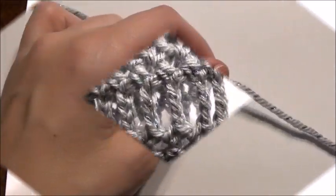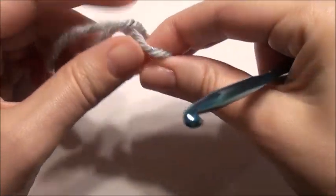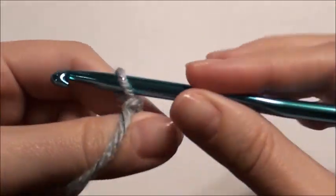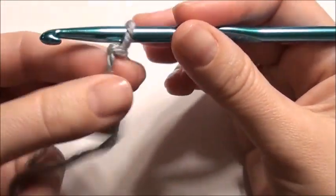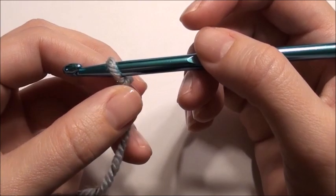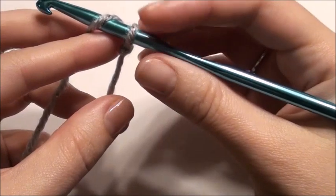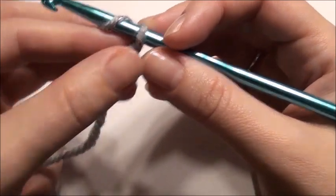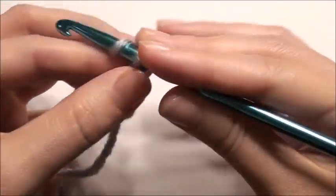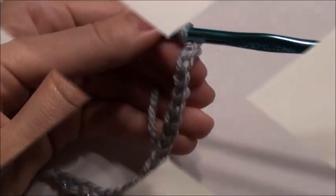To get started for the wine holder, you're going to chain 20. Cast onto your hook and chain 20. If you want to make your wine glass holder bigger because your wine glass is bigger, you can go up a hook size — this is the J — or if you want to make it smaller, go down a hook size. So you're going to yarn over, pull through the loop, and work that until you've reached 20.